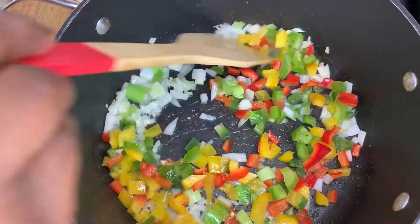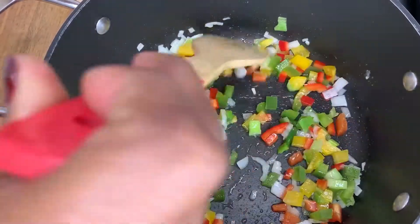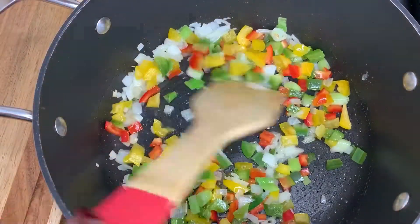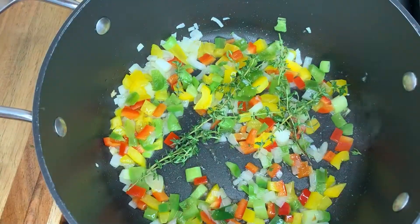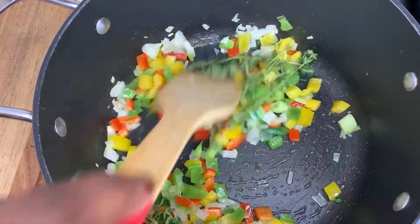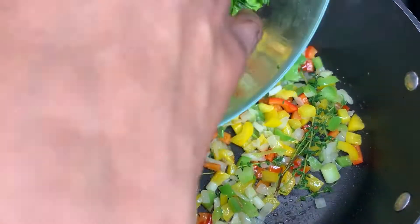I'm going in with my bell pepper and letting that sweat for a bit among the scallion and white onion. I'm also going in with some fresh thyme — look at those, nice and green and fresh. The fragrance coming from that is amazing. I'm now going in with my spinach and I'm just going to let that wilt for about one to two minutes.